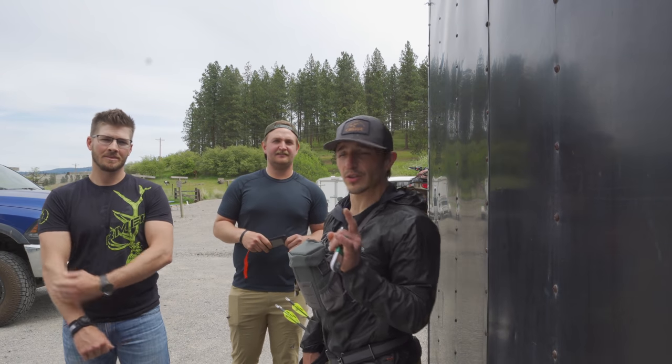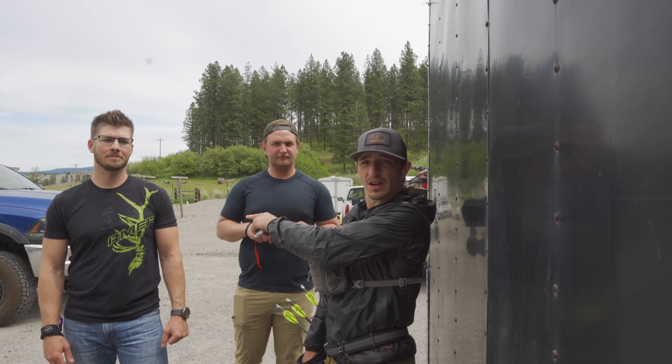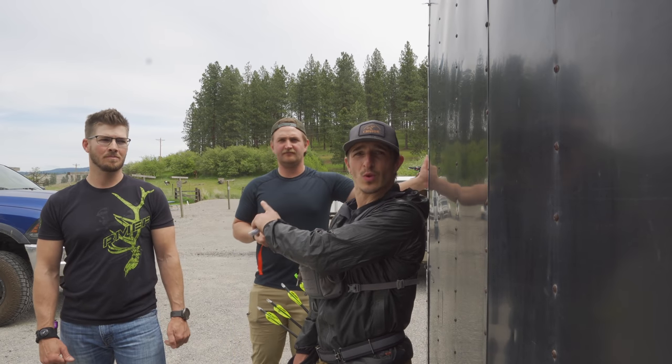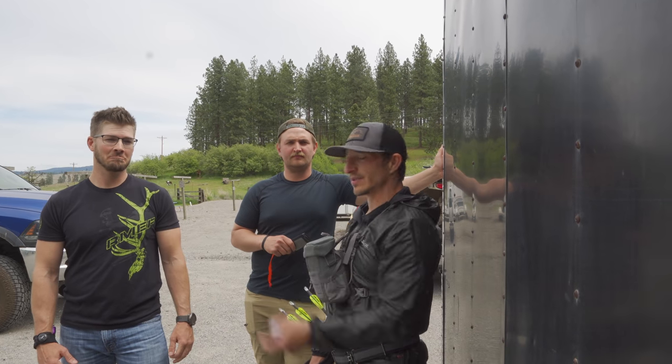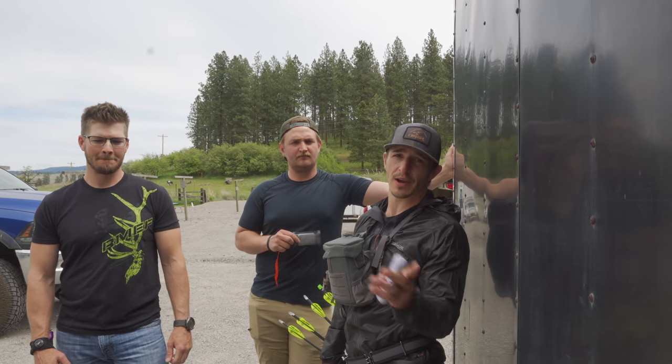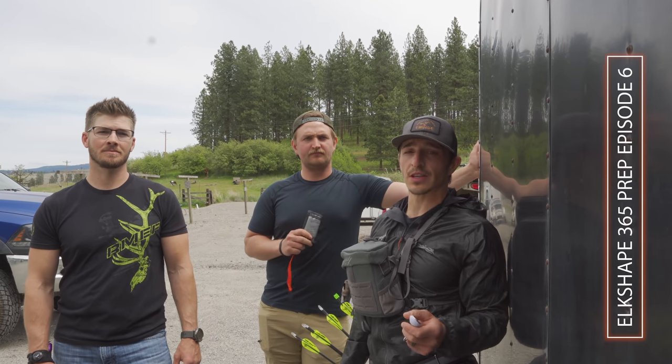What's up, y'all — we are at Spokane Valley Archery Range. Tim, Connor, Jacob Webb — he was just on the podcast. Check out the Elk Shape Podcast episode 128, 'A Determined Rookie Elk Hunter' — that's him. Today we are doing some 365 prep. We are going to get a little nerdy with our archery gear because it's that time of year.